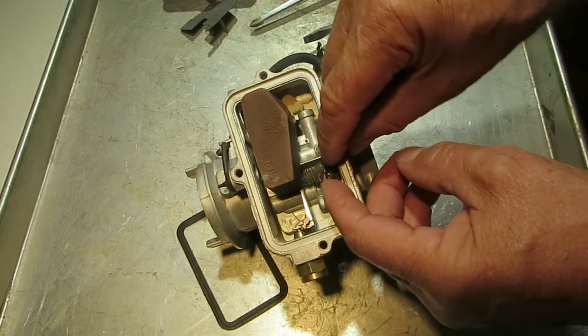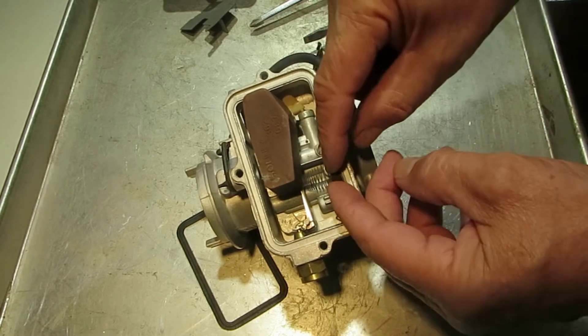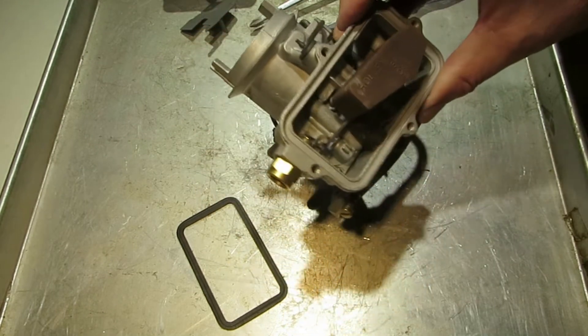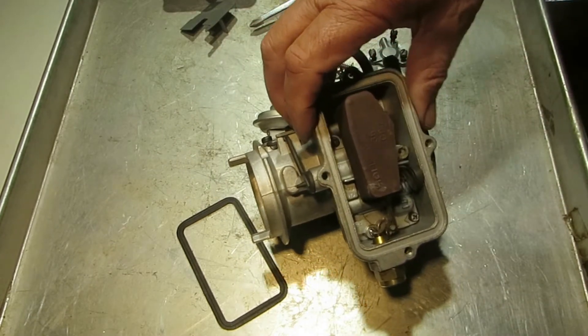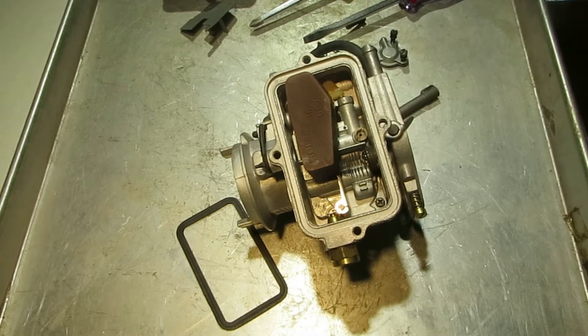Now if you don't have the spring and can't get one, all is not lost. You can see how it holds that float up — the vehicle will still run, it just might bounce a little bit on a rough road.